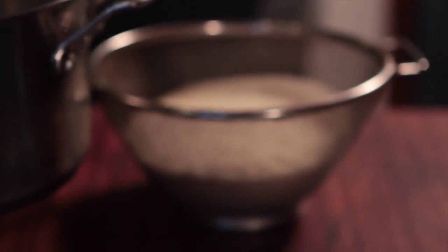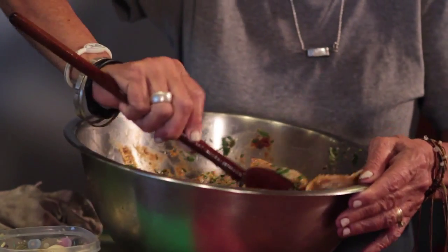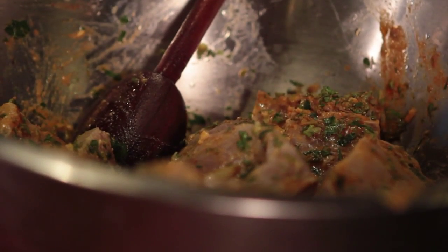I like to cook the Mahi Mahi because it's not so thick fish and the fish takes every flavor of the marinade.